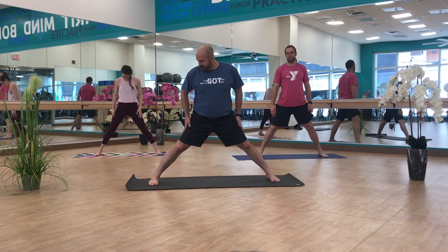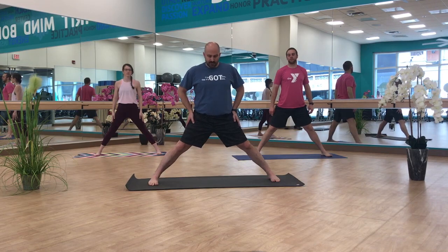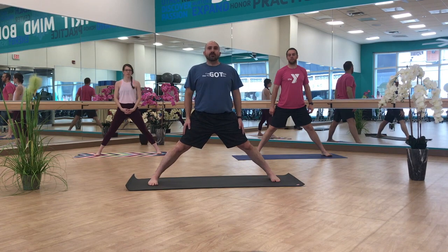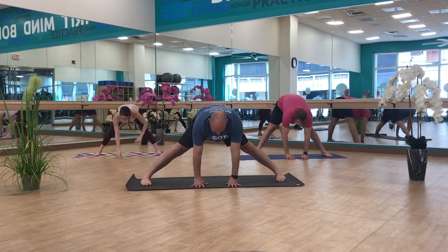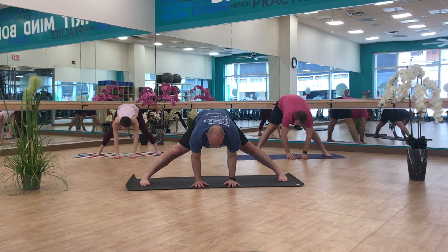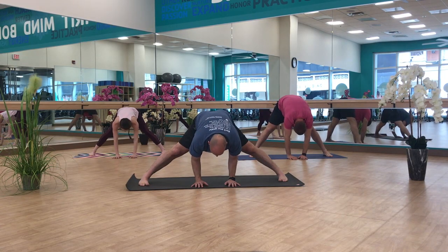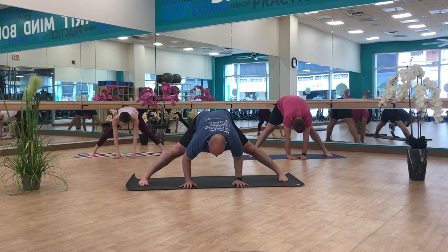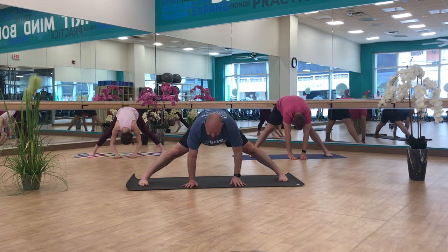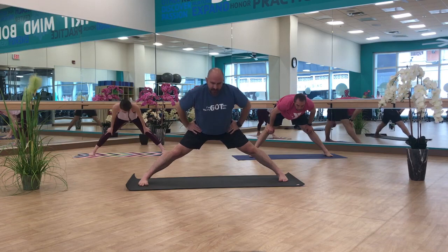We're going to stay here with this expanded leg stretch, feet going much wider than shoulder distance apart. We're going to transition straight into expanded leg stretch A — all we're doing is folding forward at the hips, hands coming down towards the mat, finding the variation of this pose that feels good in your body. It's a big, deep stretch through the hamstrings and down the outer sides of both legs. Trying to maintain a neutral spine with your head going towards the floor. We're going to come out of this mindfully — inhale halfway up, exhale that whole breath there, then inhale all the way back up to standing.